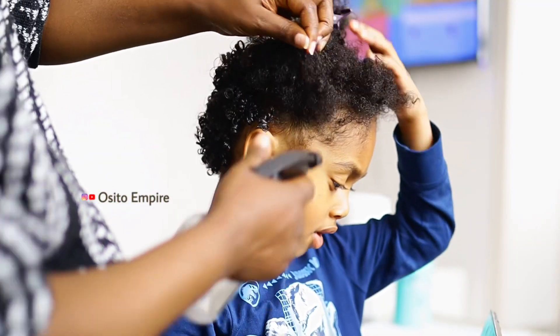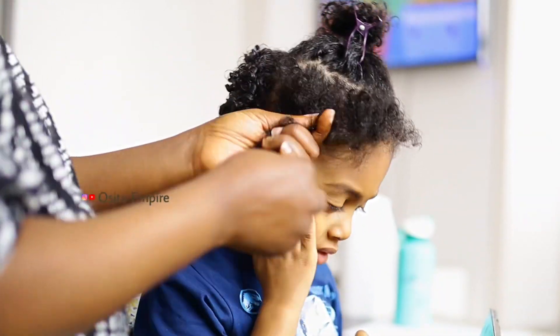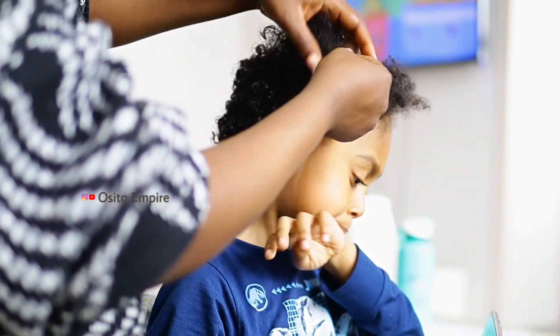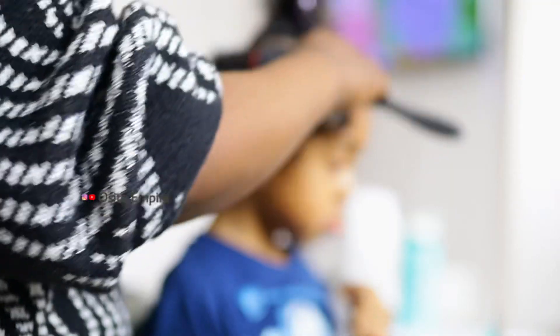Obviously he's going to the swimming pool and the beach, so his hair is going to get wet at some point — even if it's just for a few days. So I'm going to do the same thing all over the hair: spray in some water, apply the coiling cream, and start using my hand to detangle. When I'm satisfied with the detangling, I start finger coiling.